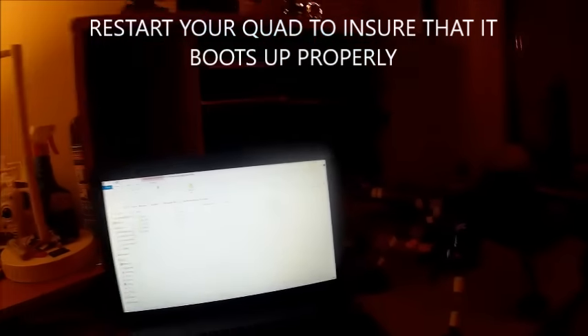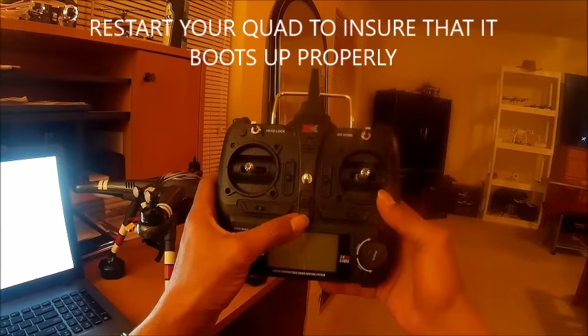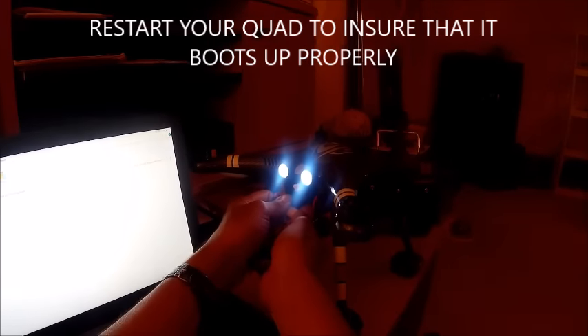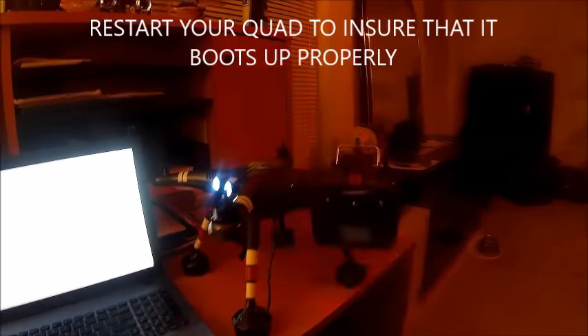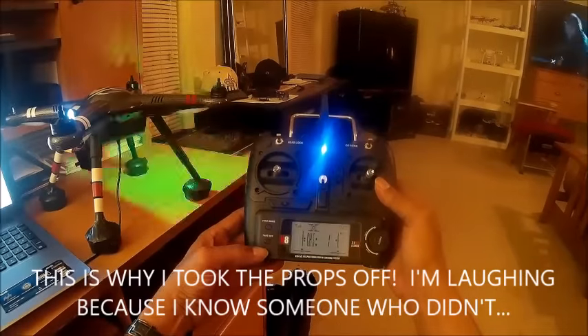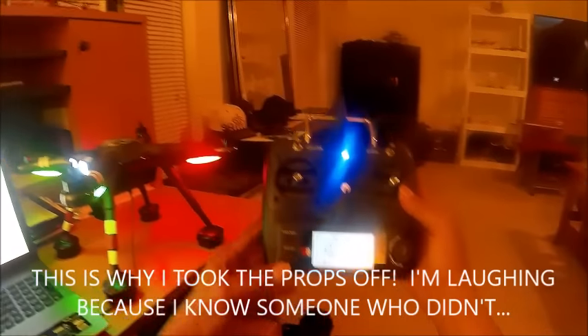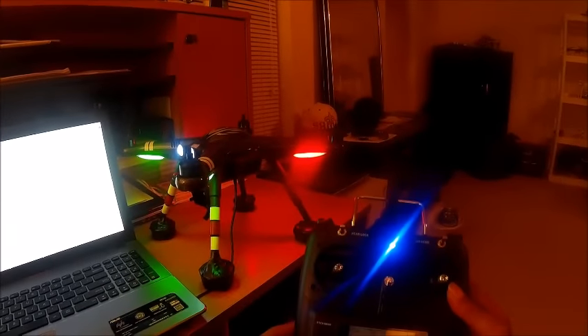It's a good idea to unplug your X380 and restart it in the normal mode. Normal is to turn the transmitter on first, then plug in your battery, and wait for the X380 to initialize. It's gone back to normal flight mode — I have green-green. If I press automatic takeoff, the X380 is back to normal flight mode.